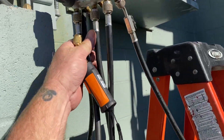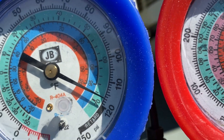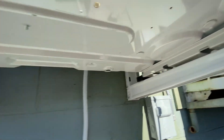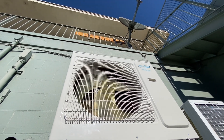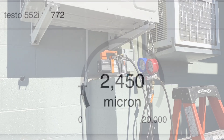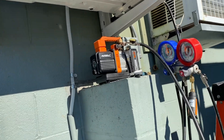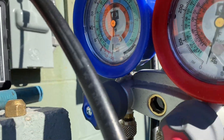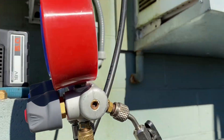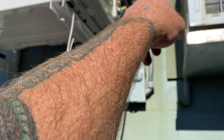We got the nitrogen charge in it and we're gonna let it sit, checking for leaks. Then I got some insulation work to do. All our isolators are in. Star of the show — the NAVAC battery-operated 2 CFM vacuum pump. I'm just going through my gauges, got the micron gauge on this side of my gauge set. I'll get you some screenshots of the micron readings. Still gotta tidy up my insulation.